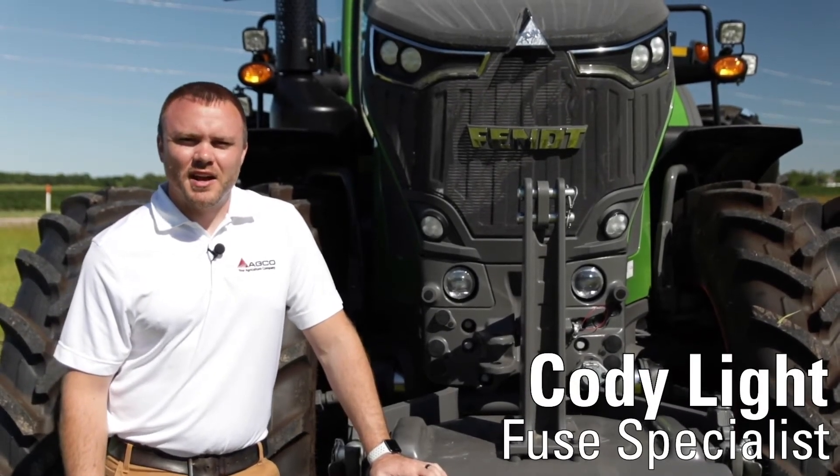Hi, my name is Cody Light with Echofuse. Today I'm standing in front of a Fenton 900 Gen 6.